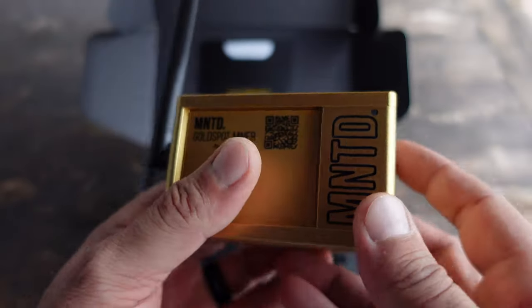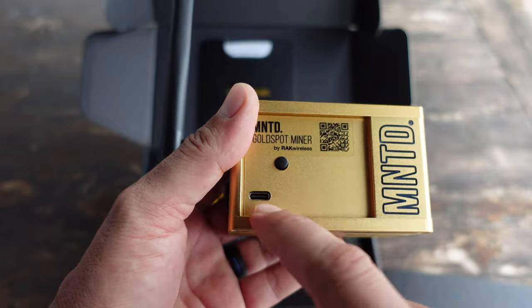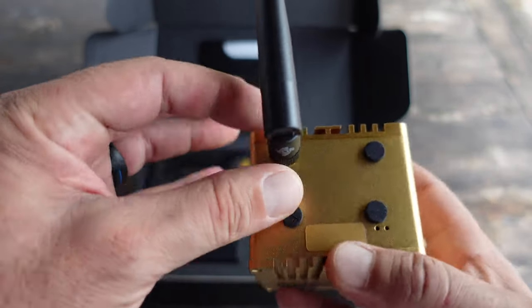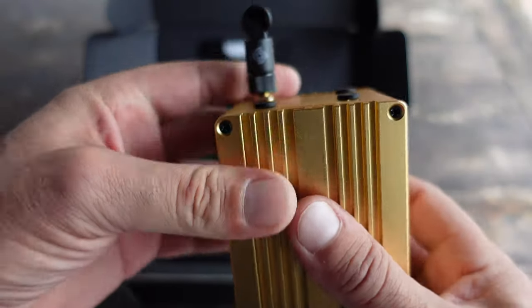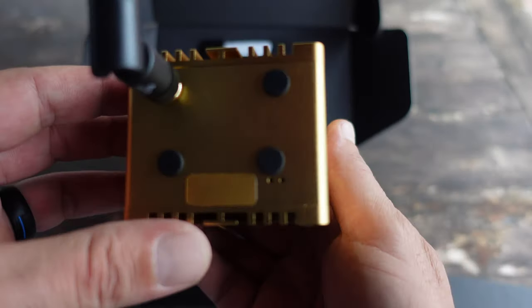I'm sure they'll be adding other regions relatively soon. You have your ethernet port, your reset button, your power adapter which is USB-C, and your antenna that's easy to take on and take off — just a simple little screw-in.